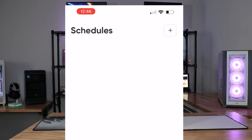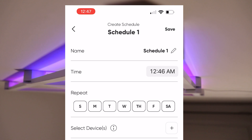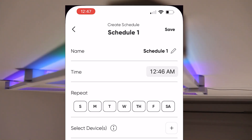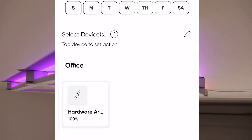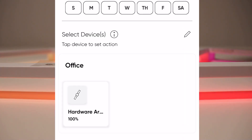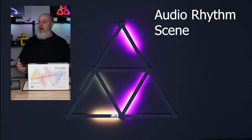Schedules — let's talk about that. You can create certain schedules: give it a name, set the time you want the schedule to occur, select the days of the week to repeat it, select your device — Hardware Artisan — and then select what action to take. That's pretty much a quick run-through of the application; it's really got everything you need to control it.